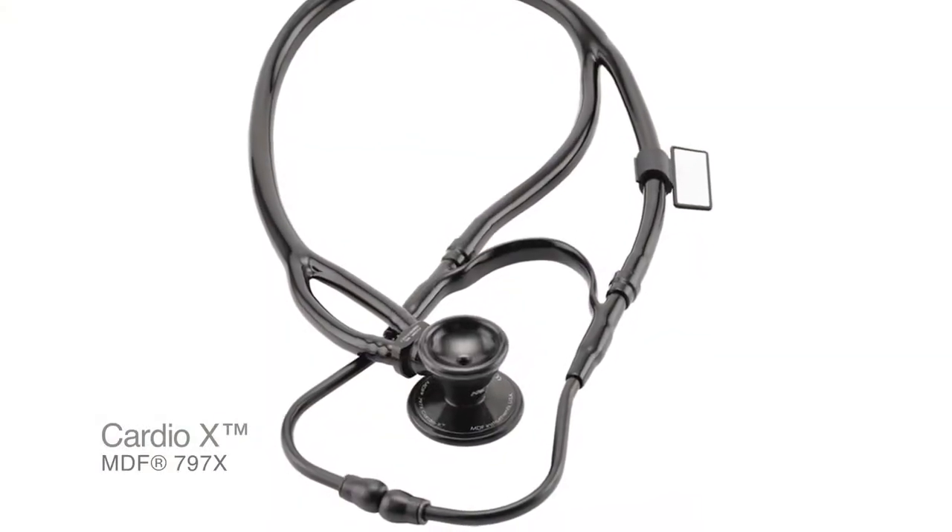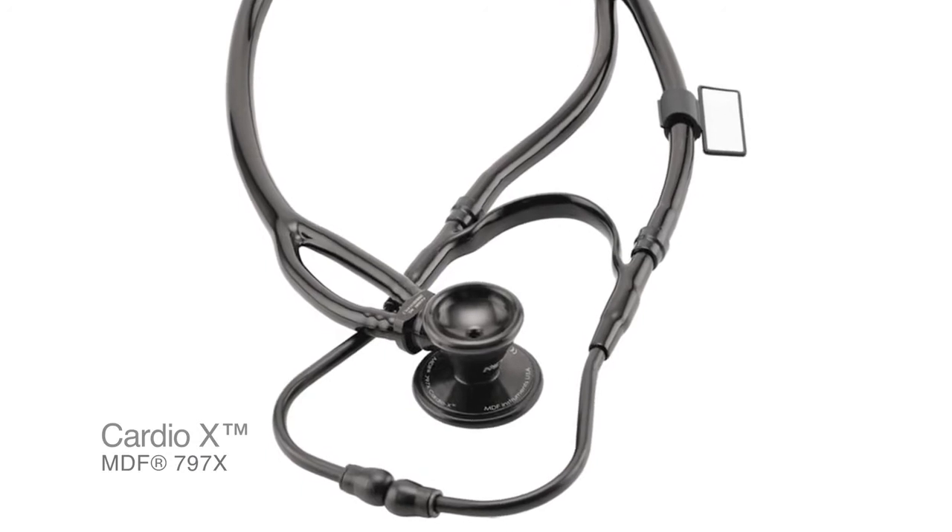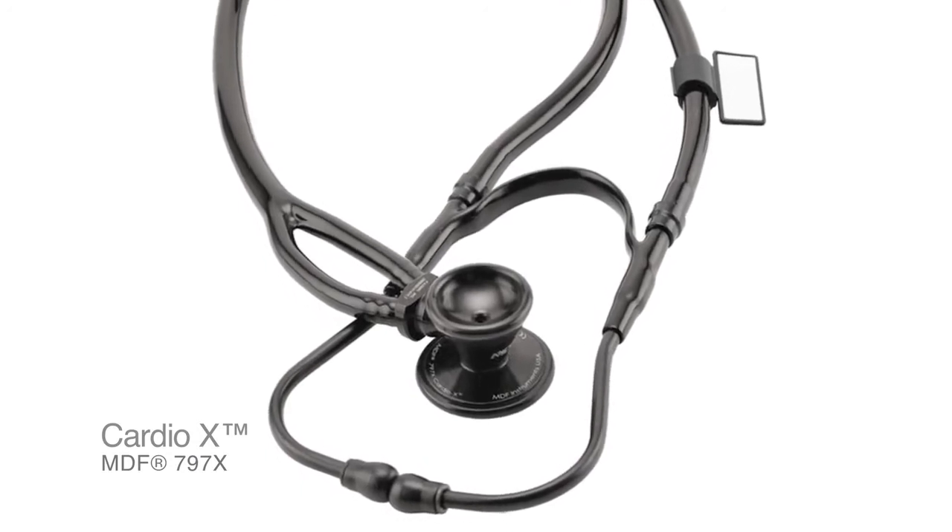At MDF Instruments we're always trying to improve upon what is convention, and the way we go about doing that is by constantly seeking and really listening to the feedback from our customers. What we found is that doctors want a cardiology stethoscope with extreme sensitivity but they don't want something that's heavy or bulky like most of the cardiology stethoscopes available today. It is our firm belief that a cardiology stethoscope should really be used outside of cardiology and by everyone, because all medical professionals can really benefit from them.